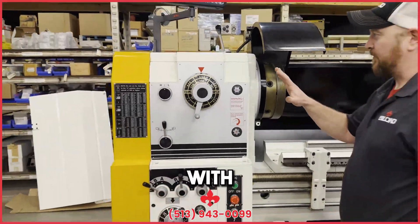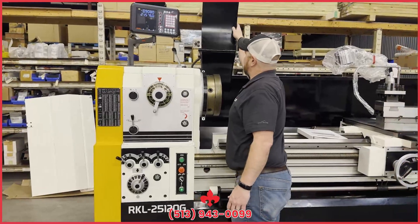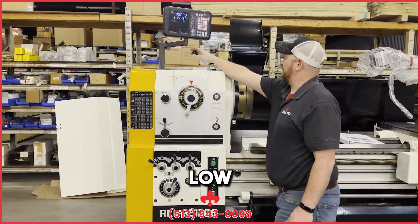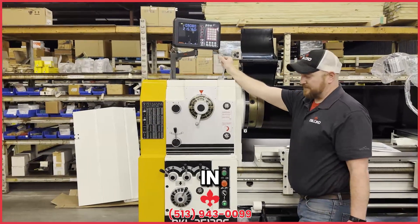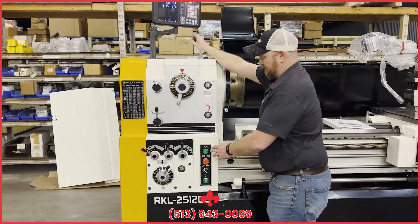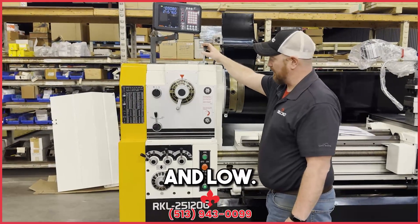Let's start with the headstock. Once you're leveled, you've got your high and low lever up here — there for low and high. Now sometimes if you struggle to get this in gear, the gears are butted up. You can just give it a bump and it'll lock you right in. So that's your high and low.